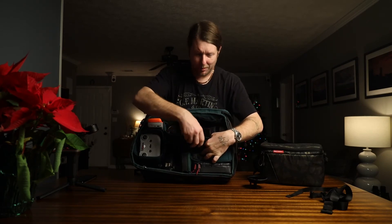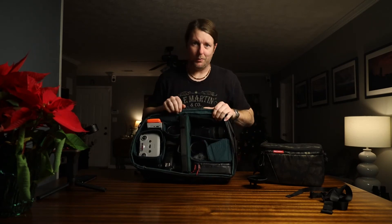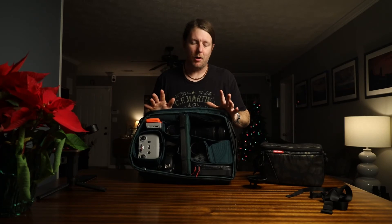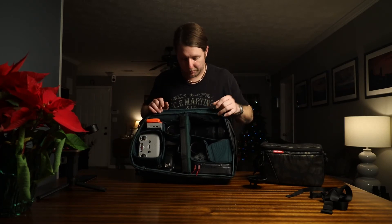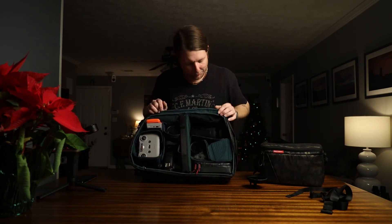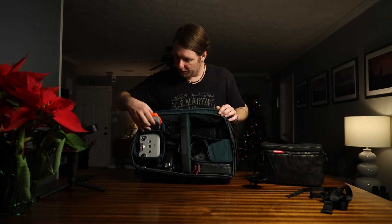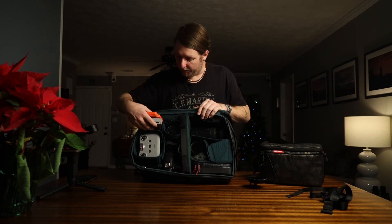I keep the RF-to-EF adapter on the 50mm because that's a banger of a lens. You can get those for about $100 used, probably even less. My next video will be on buying used gear — this camera is the first thing I ever bought brand new. Everything else, including this Sigma 70-200, I bought used — I think I paid $300 for that.